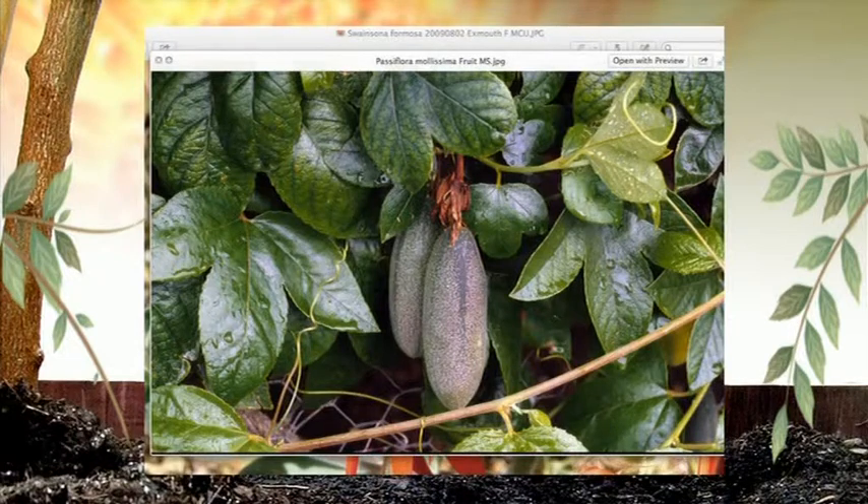Once established, this plant is even more vigorous than the normal passion vine. You can get sick of banana passion fruit very easily — or never, as Alison says! Keep your eyes open because there are a couple of nurseries starting to stock it too.